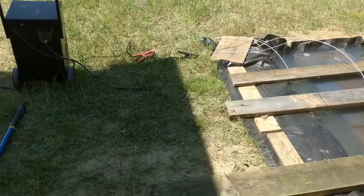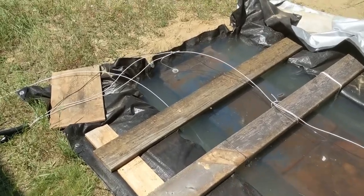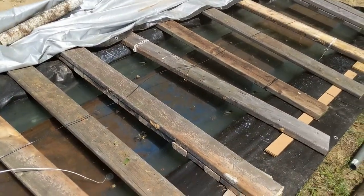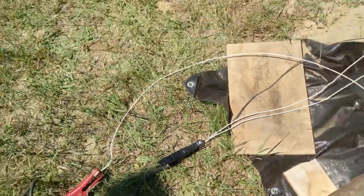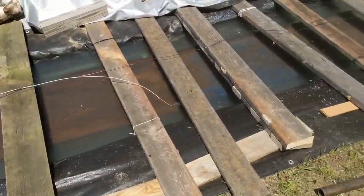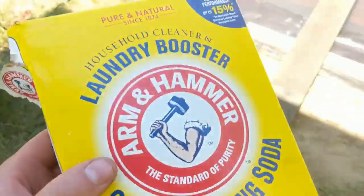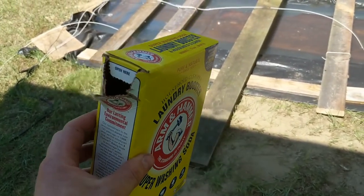The negative side of the charger goes directly to the part itself. I took an angle grinder and ground off areas down to bare metal — one on each end and one in the middle — and three wires run and meet at the negative terminal. As for the water, electricity doesn't conduct through pure water — it goes through the impurities. So I used super washing soda, sodium carbonate. I put four boxes in, dissolved in five-gallon buckets first, then dumped them in.